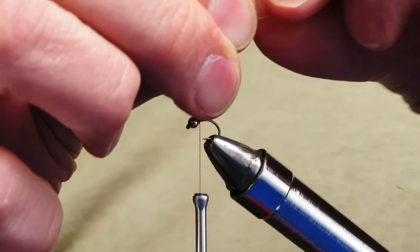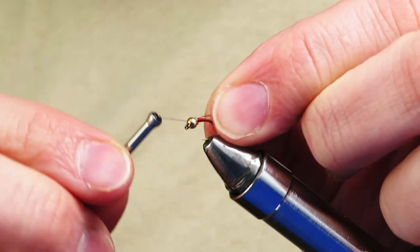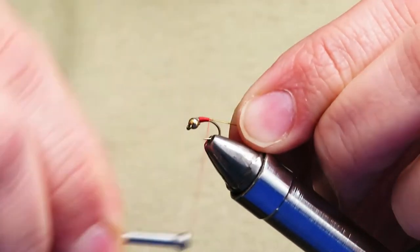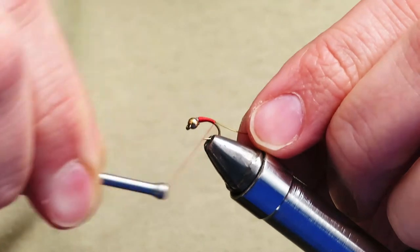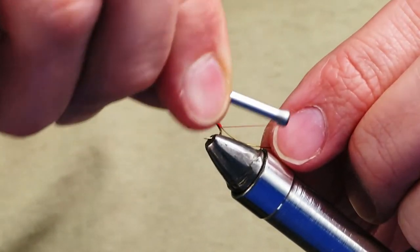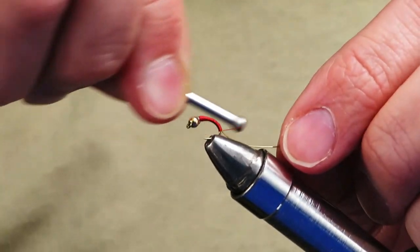I'm going to tie in some gold Ultra Wire — I've got this in Brassy size. Brassy, ironically, is just a little bit bigger than small. I'm going to tie it in right behind the lead wire and keep it on top of the hook shank. Since I've got a 1x short hook, I'm going to go pretty far down around the bend — almost to where I'm into the vise jaws — keeping it on top and making nice, consistent wraps, making sure I'm covering up all those shiny bits and bringing it clear down.